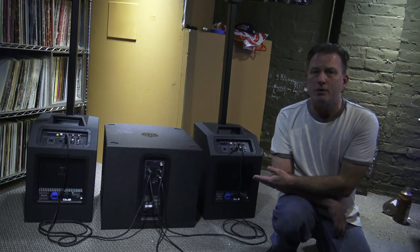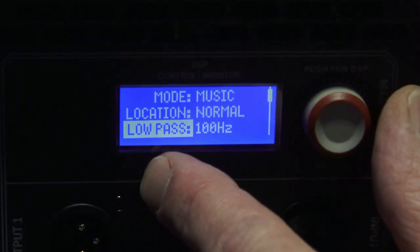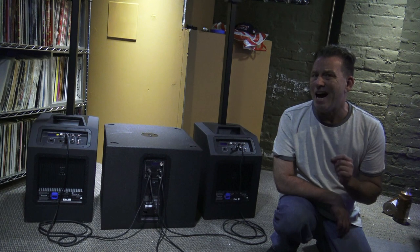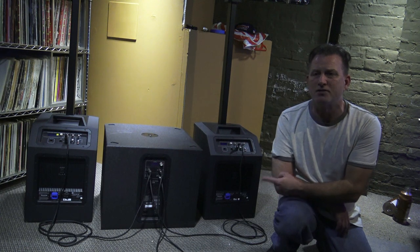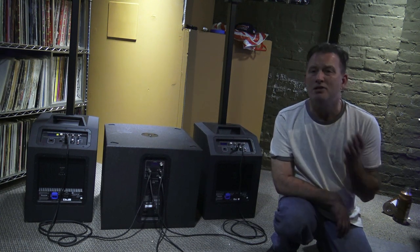On this particular setup, the subwoofer has a low-pass filter that you can set. I would set that at 100 Hz — that's the default for the subwoofer. Some subwoofers have a high-pass filter output option. This subwoofer doesn't seem to have it. This is the EKX15SP from Electrovoice. Some subwoofers do, some don't.